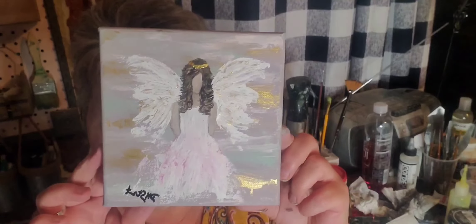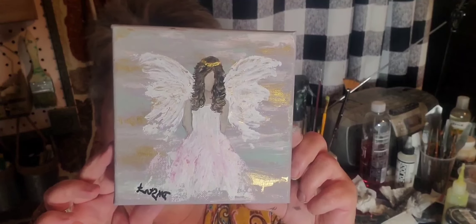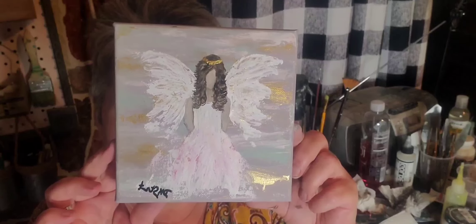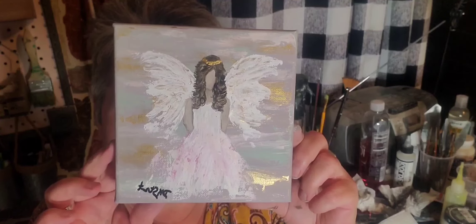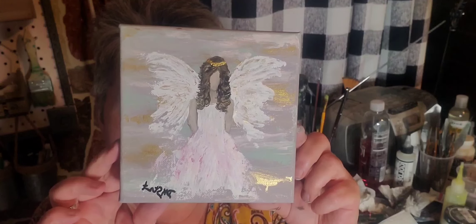And that is our angel. If you like these videos, please give me a thumbs up, hit that little bell so that you get notified, and share with your friends. I appreciate you spending some time with me — you guys have a great week. Bye!